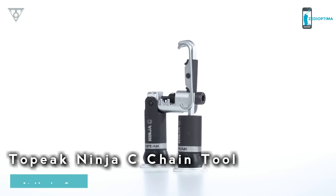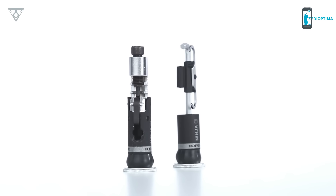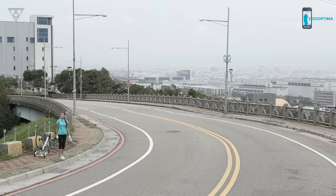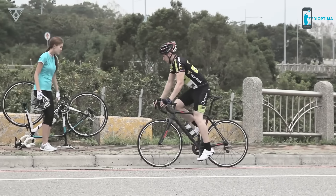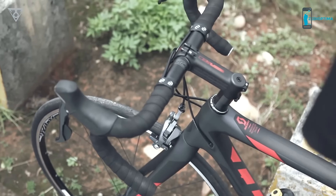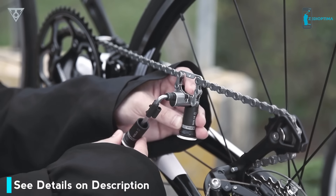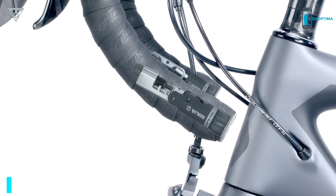The Ninja C is a compact chain tool that is hidden inside your handlebar and looks just like standard handlebar end caps, yet can be easily accessed when you need it. Rotating the silver cap releases the Ninja C, which includes two essential chain tools: one 11-speed compatible chain tool with chain hook, and one 4-millimeter Allen wrench for easy operation. The Ninja Series keeps your bike clean looking, lightweight, and reliable.